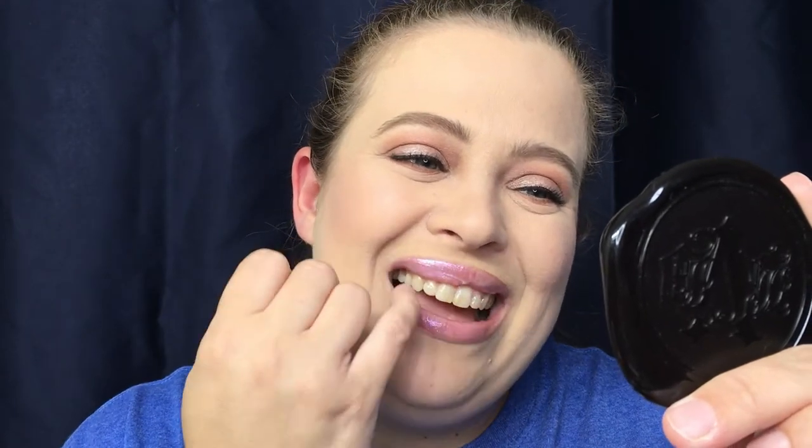It is a little bit more thick than the Urban Decay. I can definitely feel the shimmer in it and it is sticky, which I'm not a big fan of. You can see it's already making a line inside my mouth. Not a fan of this one at all — I even feel it gucking up as I'm talking. Would not purchase it. That's a fail.